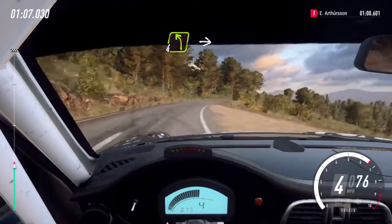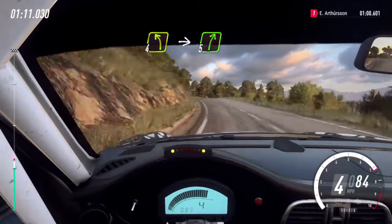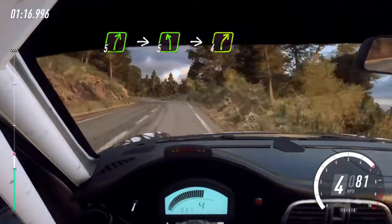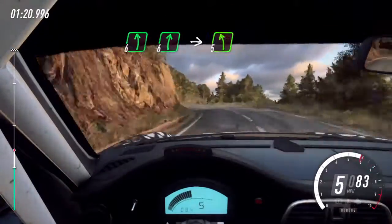Into four left long, over crest. Into cut, five right, four left. Five right cut, into five left, into four right. Into six left, six right, into five left long.